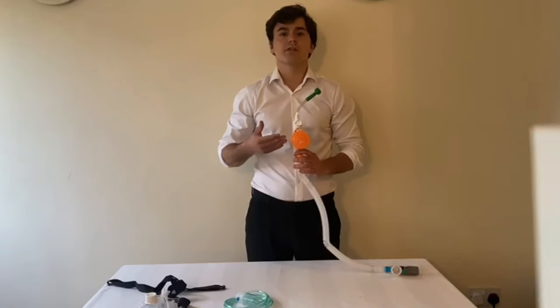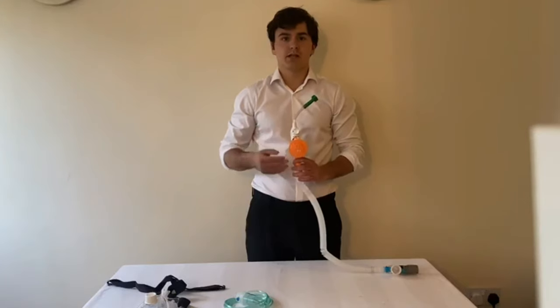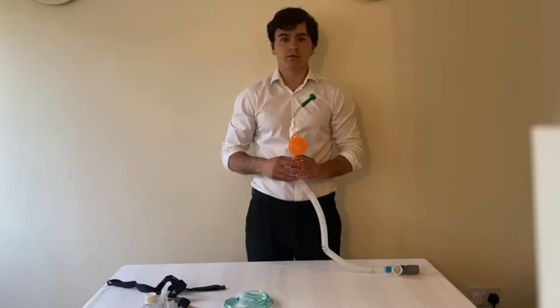Underneath the FiO2 dial you will find the 99.999% bacterial and viral filter. This is where the ambient air is drawn into the circuit to provide a total of 140 litres per minute of flow.